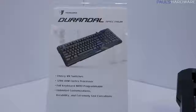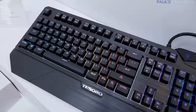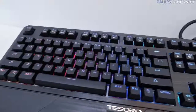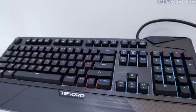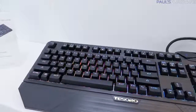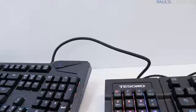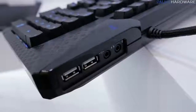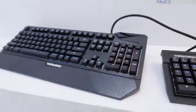Let's talk about the keyboards. We've got the Durandal Spectrum right here. This one uses genuine Cherry MX switches and retails for $129. It's available in Cherry MX blue switches and has individual per-key backlighting. A 32-bit ARM Cortex processor is integrated — all the stuff you'd expect from a high-end keyboard. You can customize everything. One thing I like is that Tesoro has pass-throughs: a USB pass-through in the back, as well as mic and headphone, all controlled by a single connection cable.